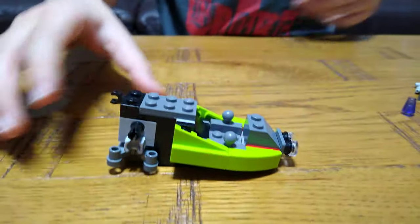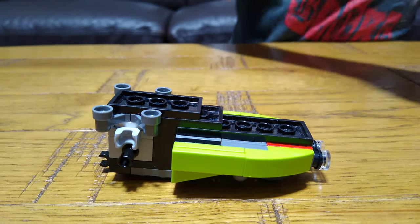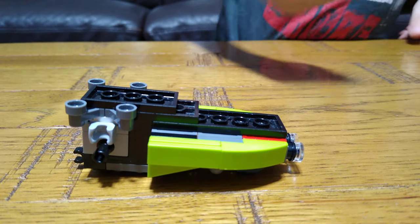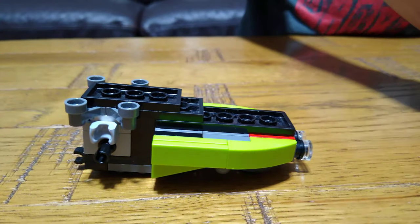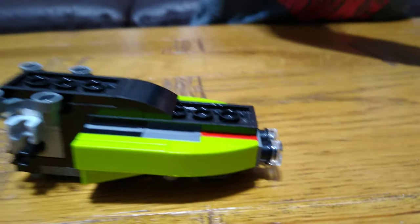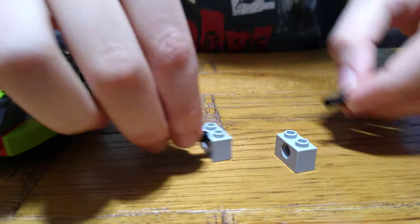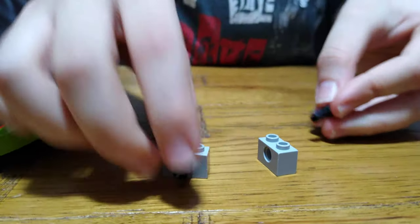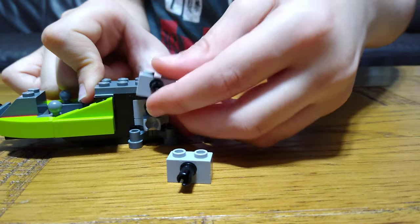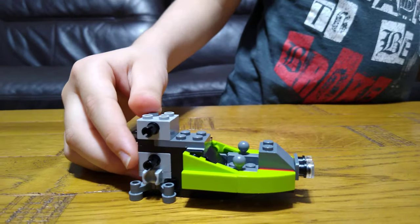Right now it's kind of hovering in the air but it's not keeping its balance. Let me just turn it upside down. All right, yeah — I thought I need a piece. Next we get this.